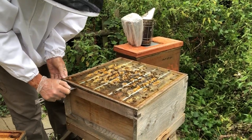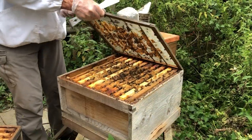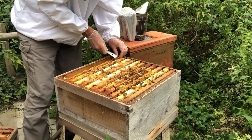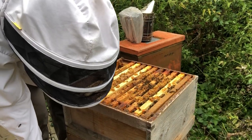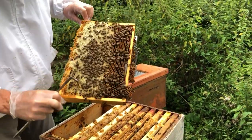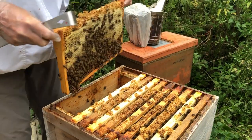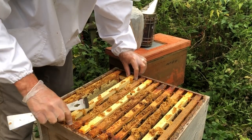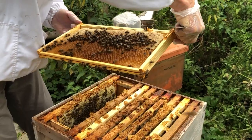Whip off the queen excluder, and I can now start going through to try and find the old queen. Crown board out — actually not the crown board, dummy board out. Just very gently taking frames out and having a look at what we've got. Here we've got a frame of stores — pretty much all honey here and some nectar. Same on the other side: honey and nectar. So that's all stores. We've got to find quite a bit of stores because this queen has slowed down no end. Still all stores again — some nectar there, most of those are just refilling. No brood at all as yet.